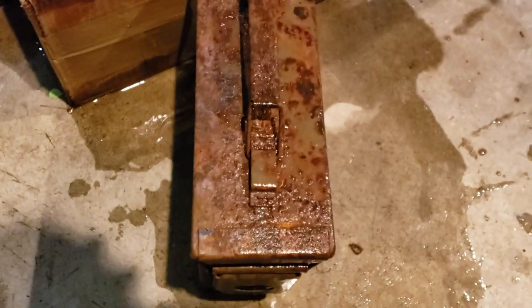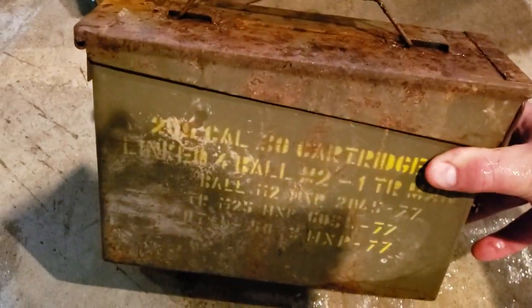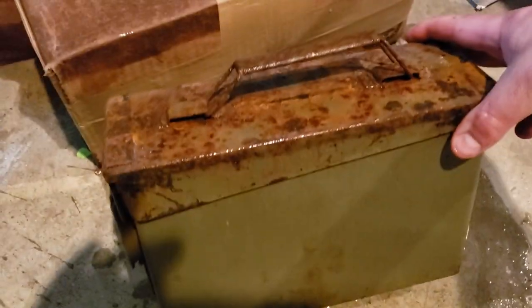Excuse the lighting — this is kind of an impromptu video, one I really don't want to be making, but I figured why not. Like I said, these are already kind of rusty; they ship these in the oldest cans. Anyway, moment of truth — let's open this up.